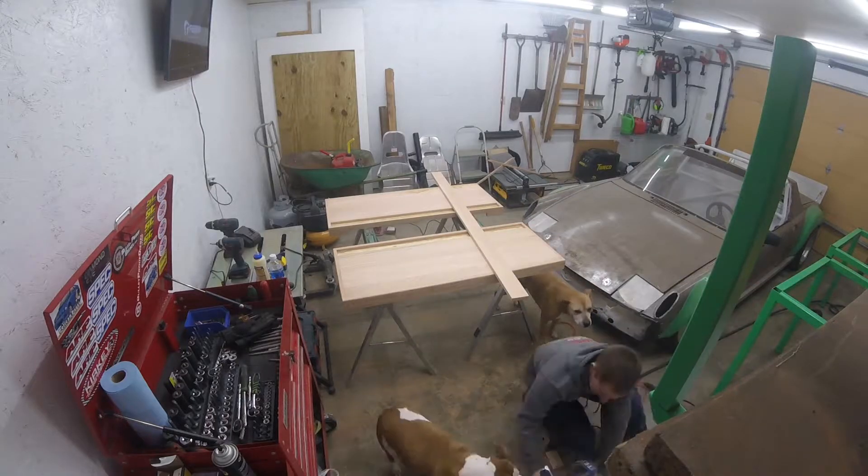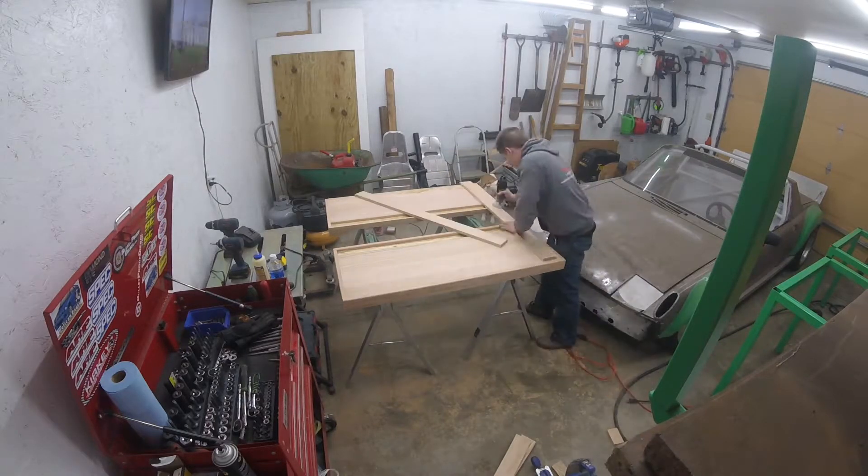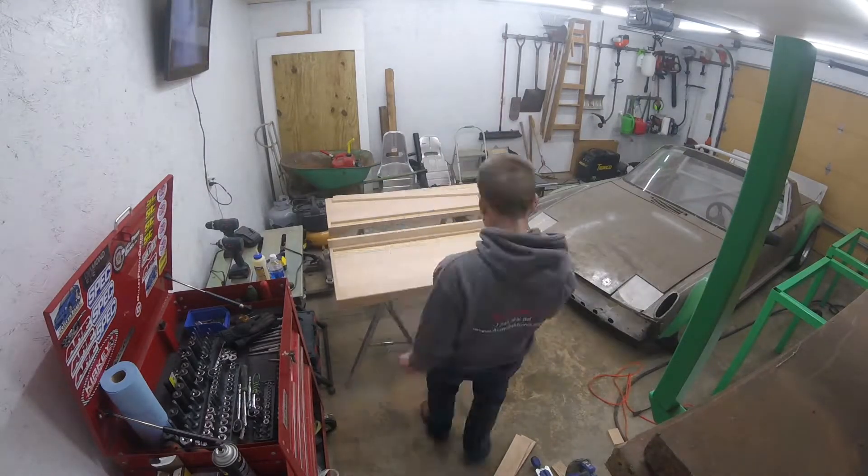Got the tops all put together and just finished sanding them — get them all smooth. Next up we're going to router the edges just to round them off a bit. I also changed up how I want to have the tops — went ahead and grabbed some four-inch wide oak and I'm going to do a little backsplash as well, so we'll get that cut and put on.